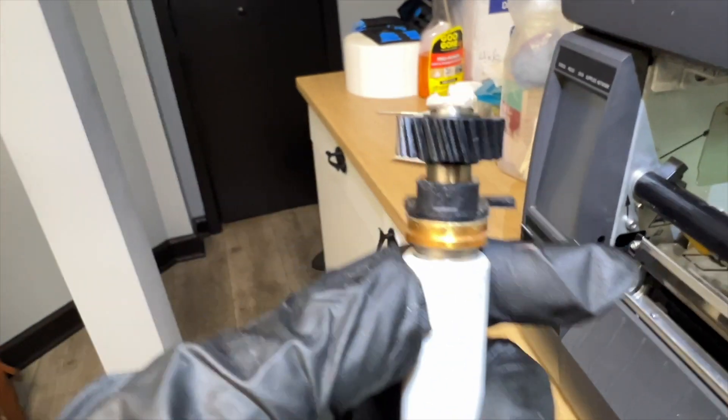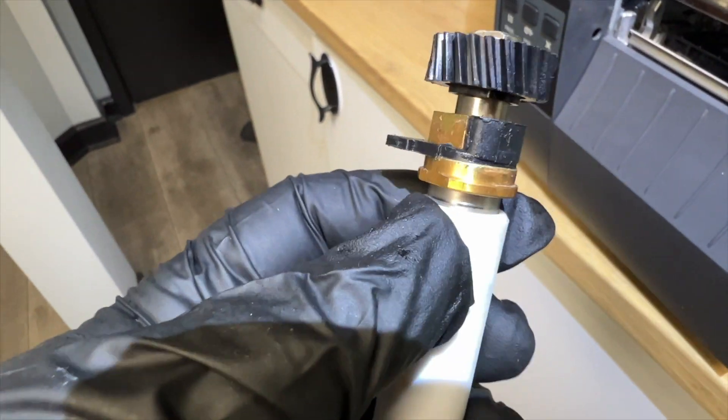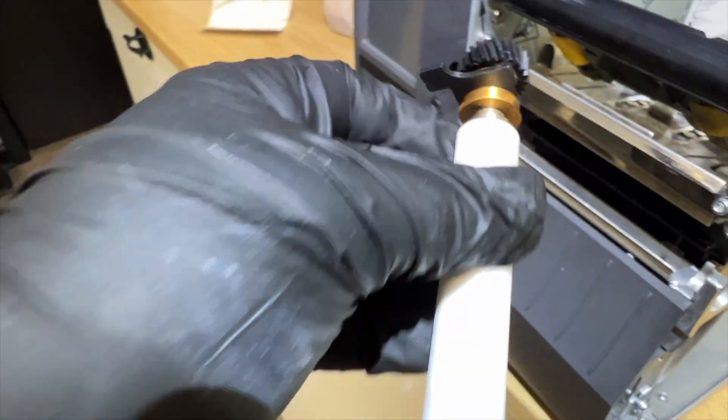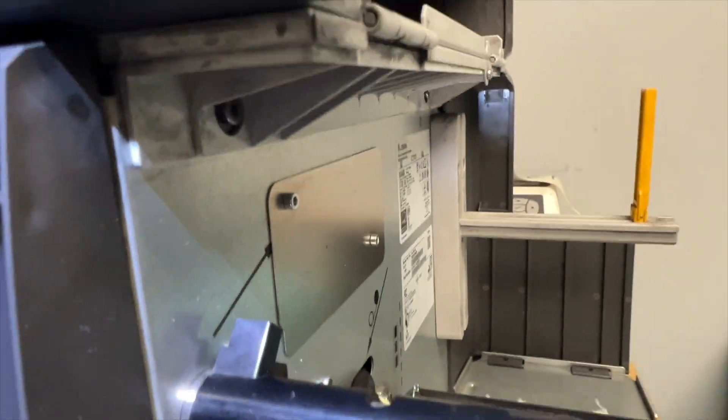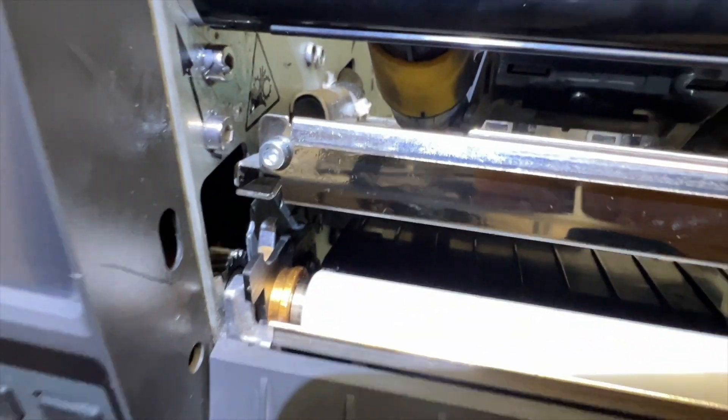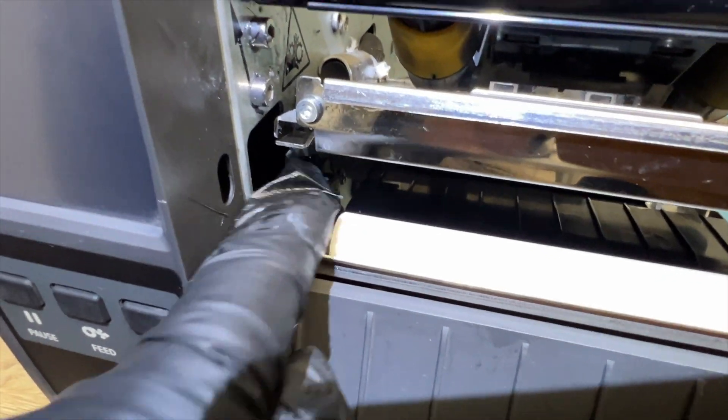Again, you have that cam pin here — it only goes in one way. First thing you want to do is get the roller inside and negotiate that cam so it goes right inside, like you see me do. Push that.